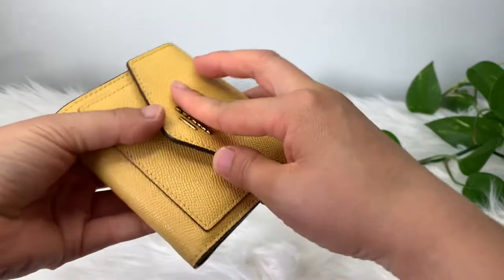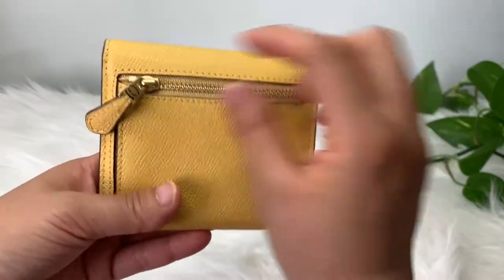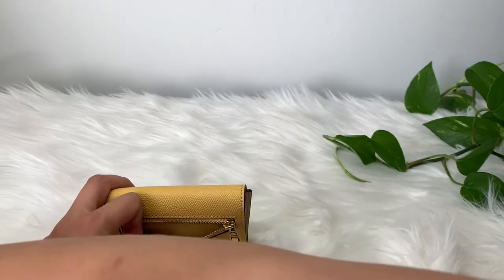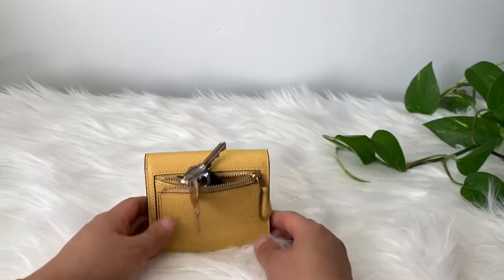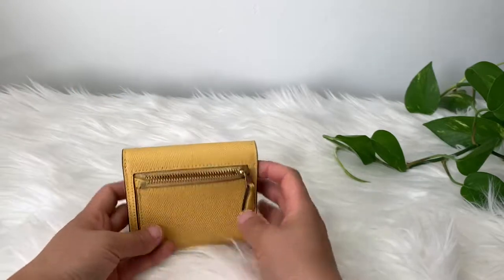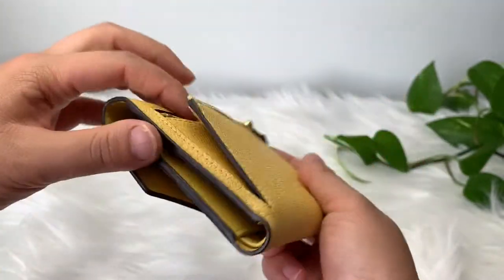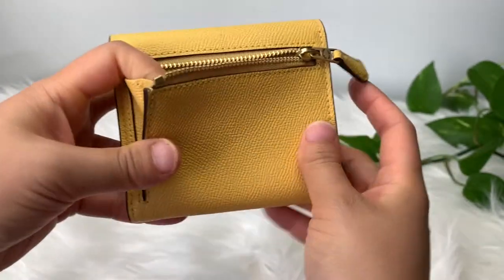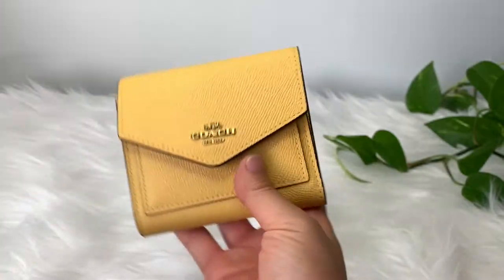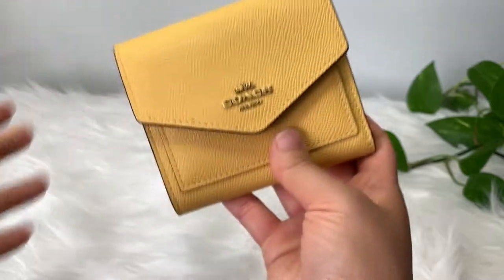You can put coins in the back, but I don't have any coins right now. And the car key test — I don't think it's going to pass. My car keys are way too bulky. No. So this is great for coins or whatever. It expands, but you don't want it too fat sticking out. It is a small wallet, so you want to keep it not bulgy.